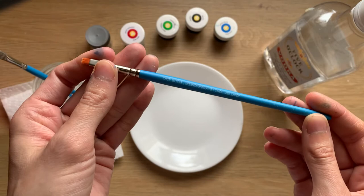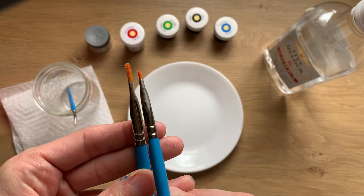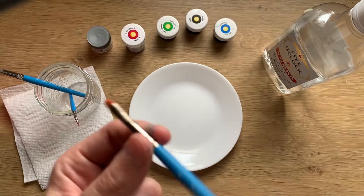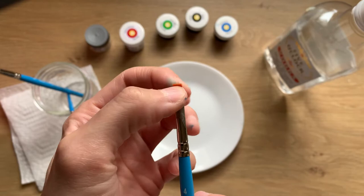Next I have my chisel blender, size 4. It has a shorter cut but just as many bristles as the larger brush does, which gives it that chiseled cut at the tip. I sometimes use this when I'm doing a little bit of detail work but I need a flatter surface.